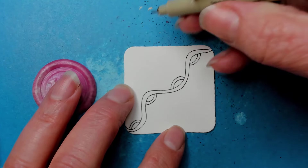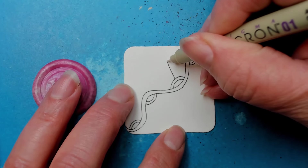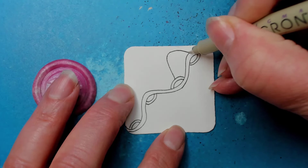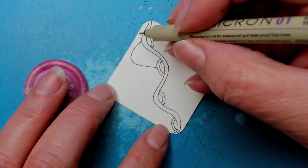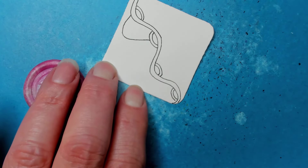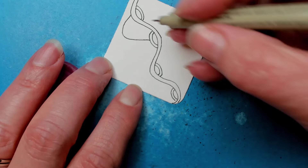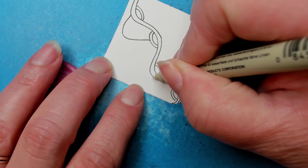Coming from the center of what we just did — center-ish — we're going to come up and over like that. You could think of it as a C-shaped curve line, maybe a bit pointier. Take a look at the 'for more inspiration' link. I was thinking it almost looked like a big double C-shaped curve line or a big M sort of shape.